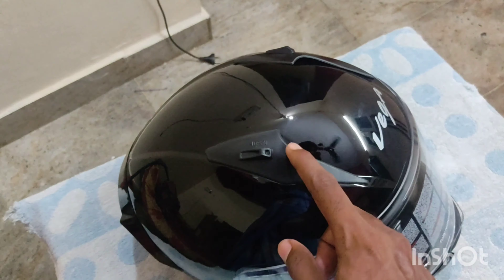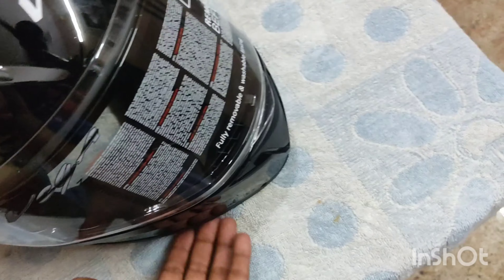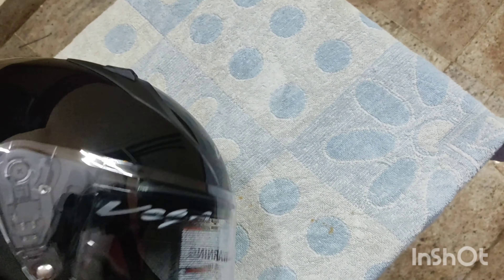I will see the back side. I will use this helmet. I will see the back side.